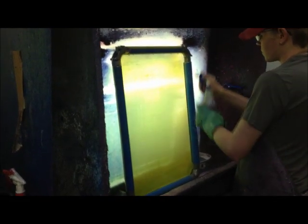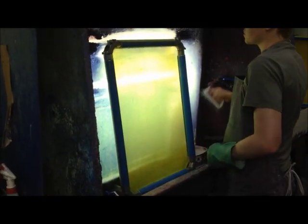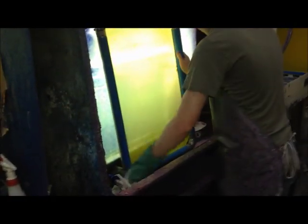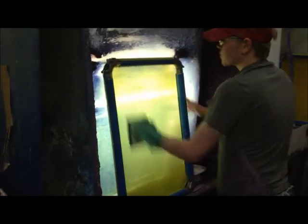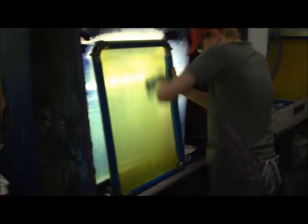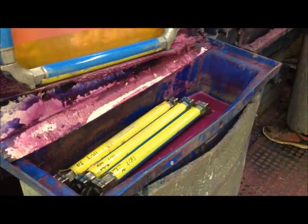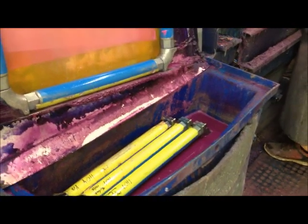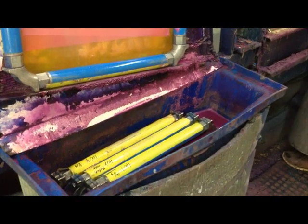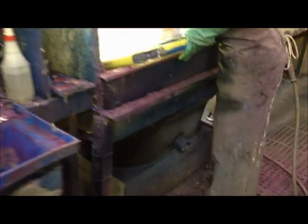Now he's applying a little more IR-18 to get rid of the remaining ink and any haze. If you do this correctly, you never have to worry about haze removers. He's also going to clean the rollers to make sure we don't get ink where we don't want it. The emulsion was still all in place in the mesh when he was using the pressure washer — you don't want to take too much off in the dip tank, because all of that emulsion going to the bottom creates a sludge which makes a mess.